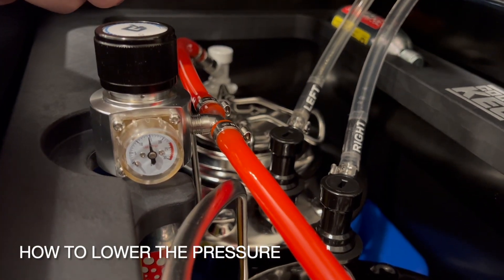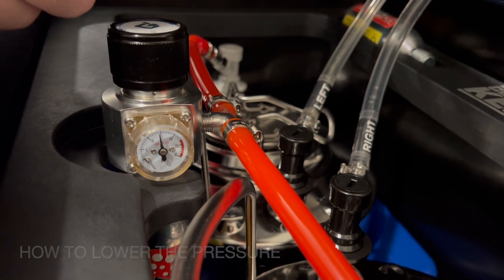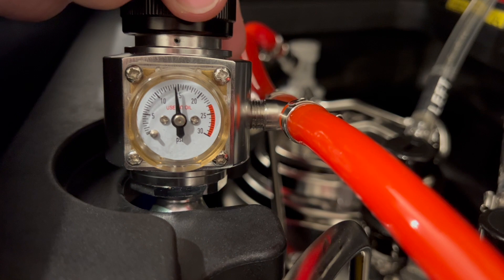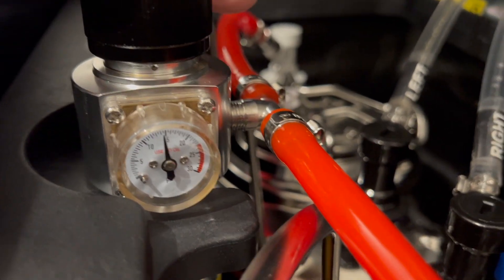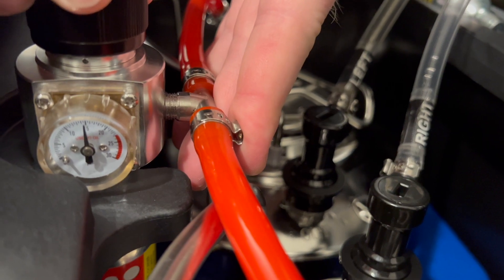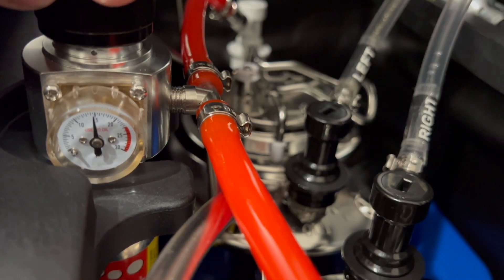For the beer we're serving, we went 10 PSI, but as you can see on this, it is at almost 15. So the way we fix this is we rotate the lid counterclockwise.